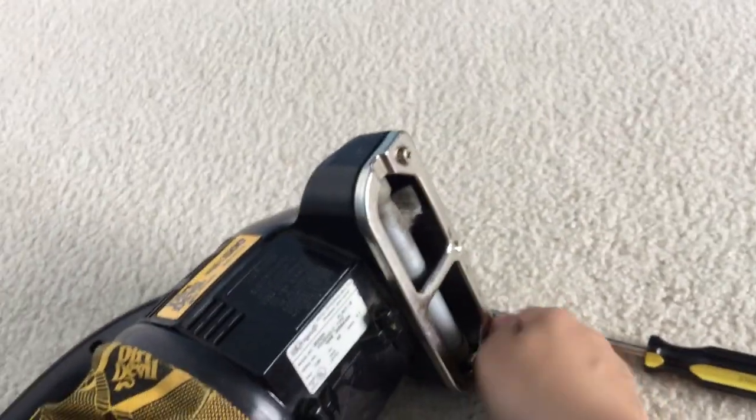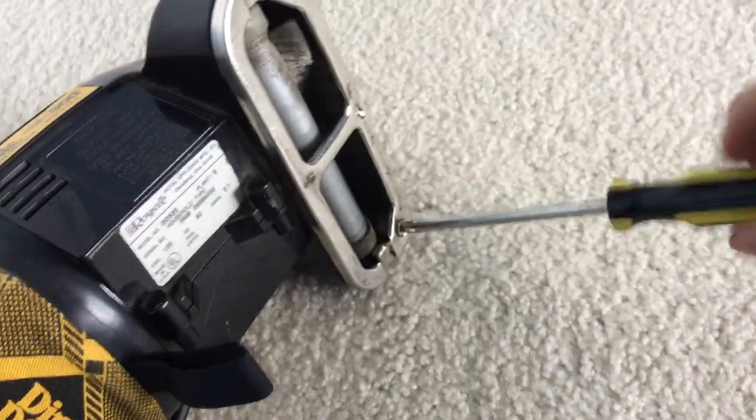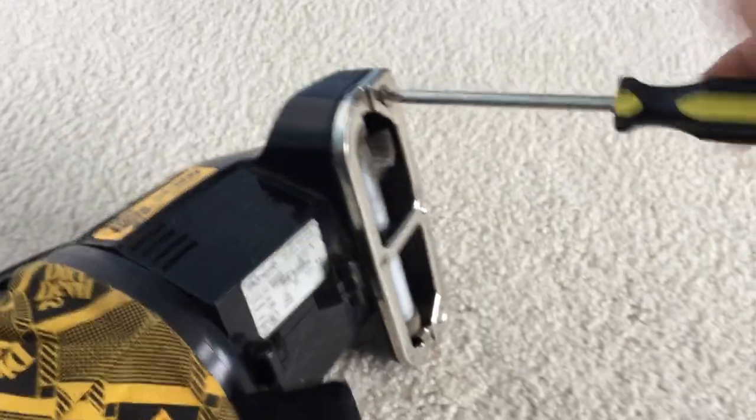Then you're going to put your two screws back in, and you screw them until they're super tight.